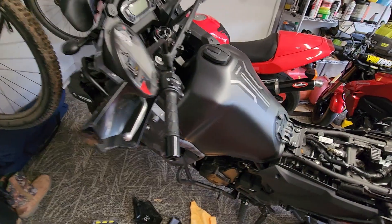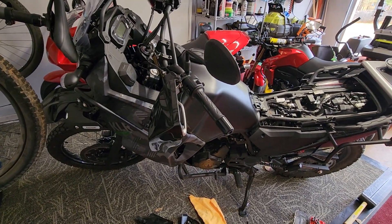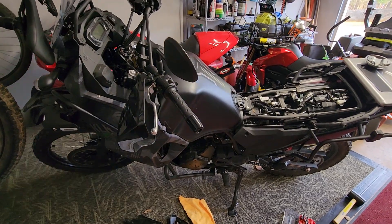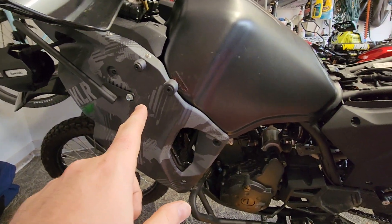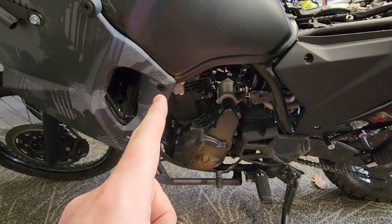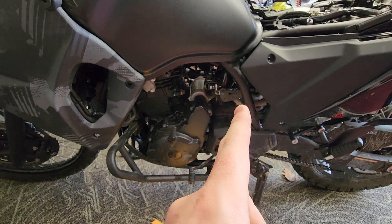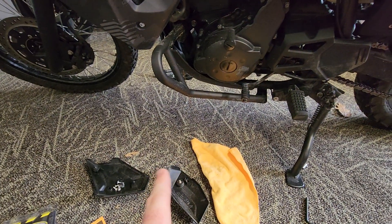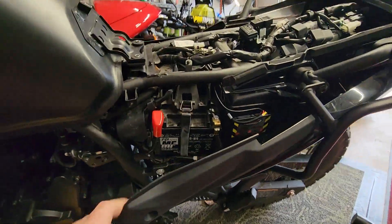The instructions say that you need to take the fairings off. However, I just don't see that's necessary. I went ahead and removed these just in case, but it didn't get in the way. What you need to take off is this bolt - which I think is a five millimeter - and this little cover right here, which is also a five millimeter. Remove your two four millimeters and that'll give you access.